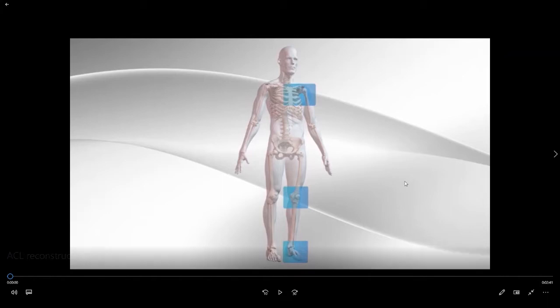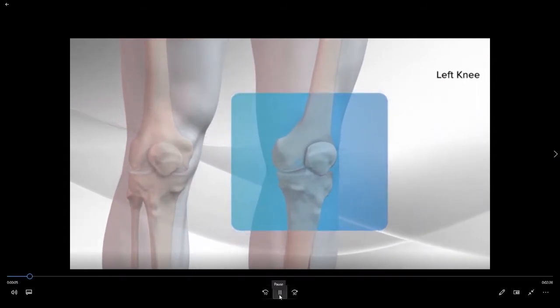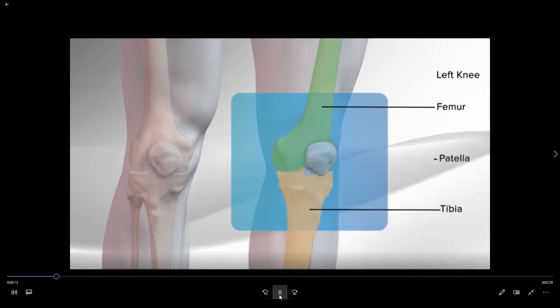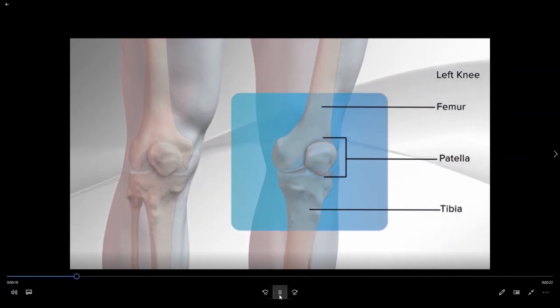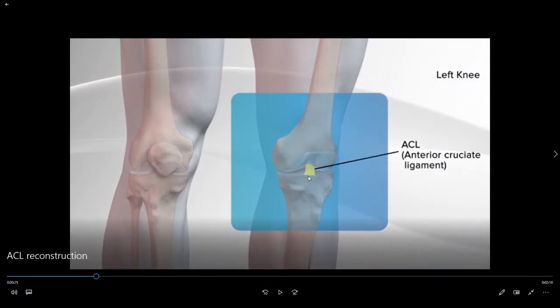In this model we're going to pay particular attention to the left knee. There are a number of main components to the knee including the femur, which is the thigh bone, the tibia which is the shin bone, as well as your patella or your kneecap. We're going to look specifically today at the anterior cruciate ligament — the ligament in the center of the knee that helps stabilize the knee both from front to back as well as with rotational stability.